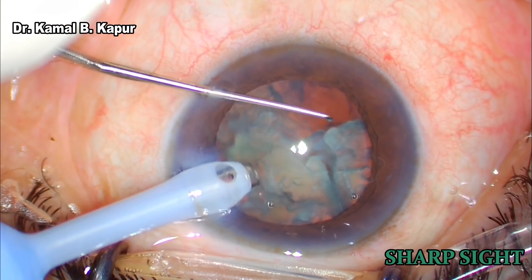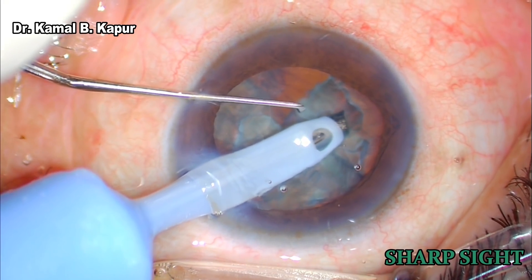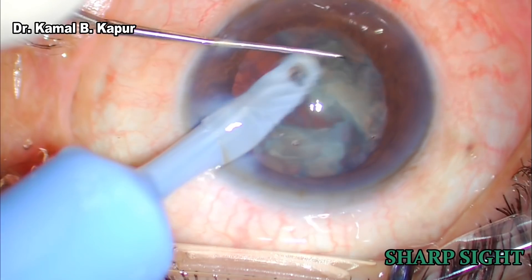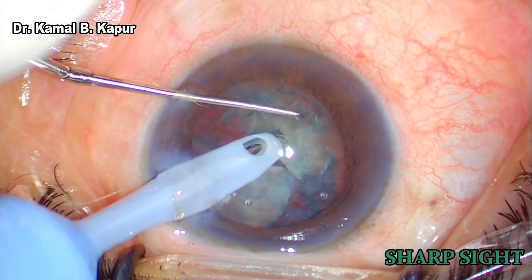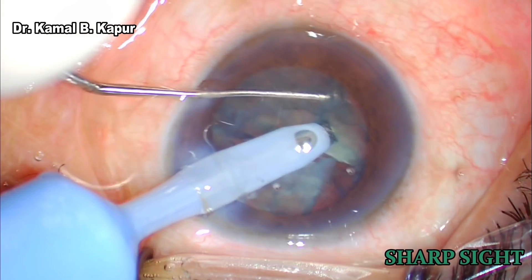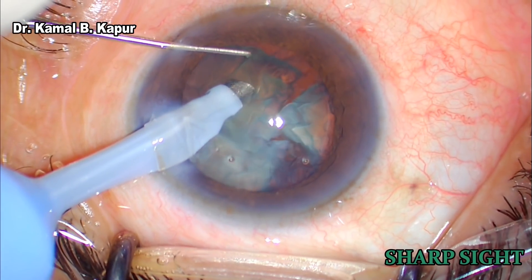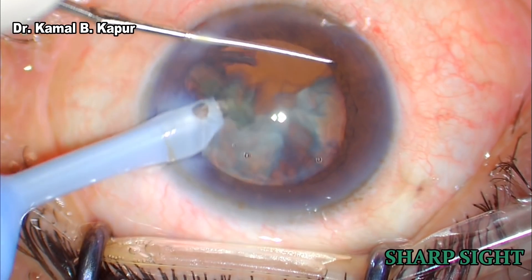The same procedure is repeated for the other segment. At times, if you feel that removing a particle is a little bit tricky, it's not a bad idea to rotate the other half and again chop that into two fine clear pieces. Once you have these small fragments which are easy to remove out of the capsulorhexis — especially if the capsulorhexis is small — it's a good idea to make smaller fragments which are easily delivered into the pupillary zone.